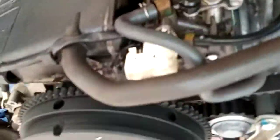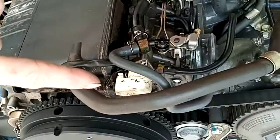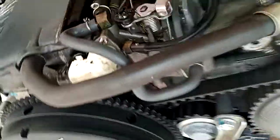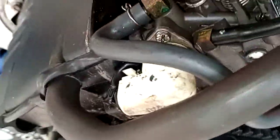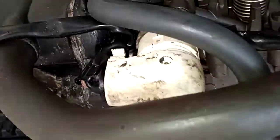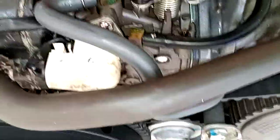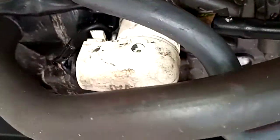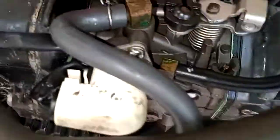Another thing with these Hondas if they've been sitting for a while: that right there is your automatic choke. I've already taken it off — there's just one bolt. I like to just take it off, it's got a plunger pin in there. Just clean it up with brake cleaner or carb cleaner. I have a set of little picks and cleaners that I run down in the hole — I did do another video on that if you're interested.